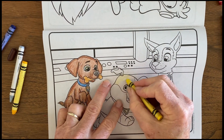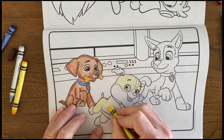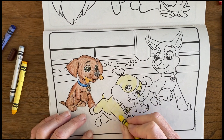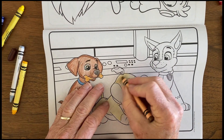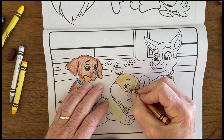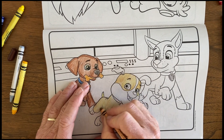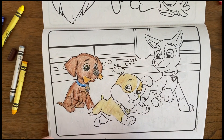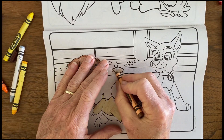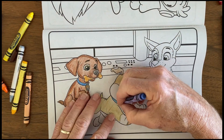Now I'm moving on to Rubble. Everything around him is yellow, but it's kind of a yellow-brown. So I decided to color it yellow first and then shade over it with brown, because I don't really have a yellow-brown. I'm trying to match the kind of yellow-brown, tannish-brown that is shown on the pictures for Rubble.